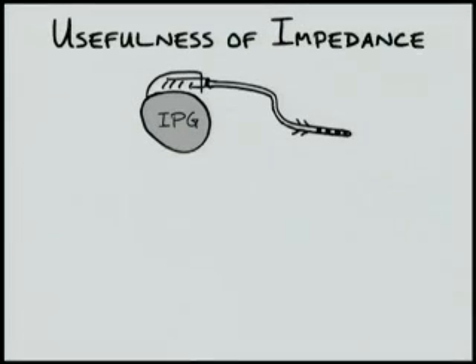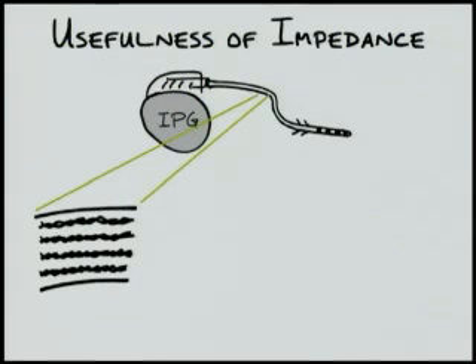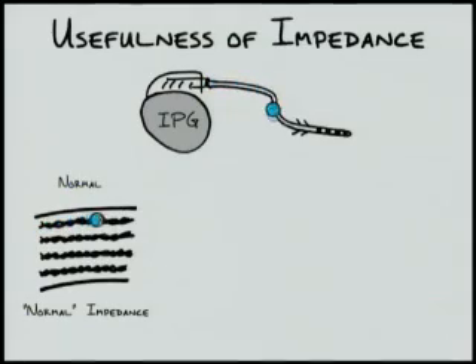Impedances can be helpful in understanding why devices stop functioning. Looking closely at the lead, there are four wires within, one for each electrode at its end. With the device implanted and functioning normally, as current flows down one wire, it will flow out through the electrode attached to that wire. It then re-enters the lead through another electrode and travels back to the device through the wire attached to that electrode. Normally, the impedances measured for sacral neuromodulators range anywhere from 400 to 1500 ohms.